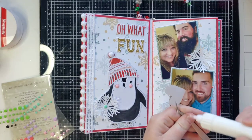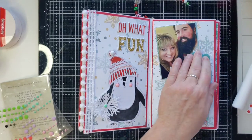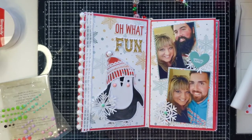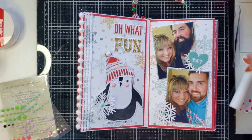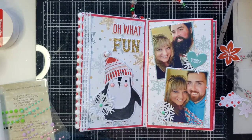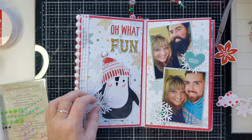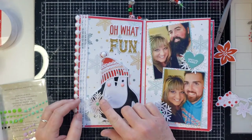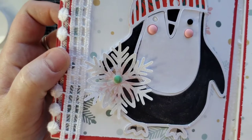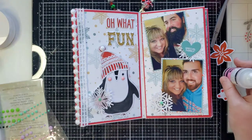Let me put some glue on this to make sure. I'm wondering if I need anything else - I had picked out some floral ephemera but I don't necessarily think that I need it right now. Oh, that looks cute - that acetate snowflake on the cut file snowflake! I think I'm going to grab my glossy accents.